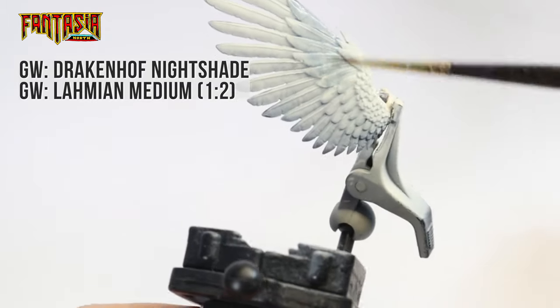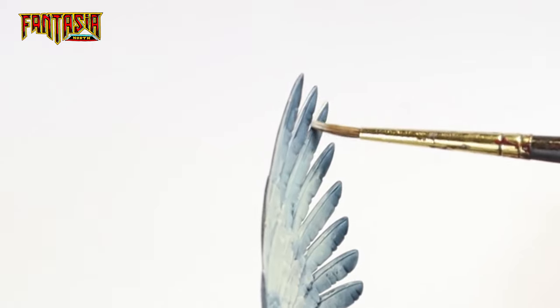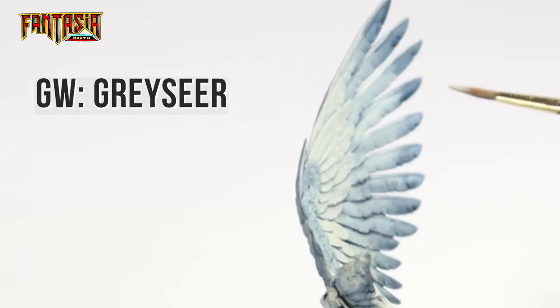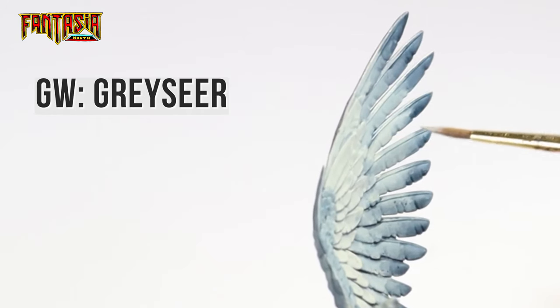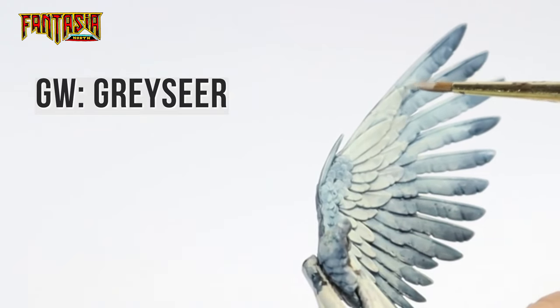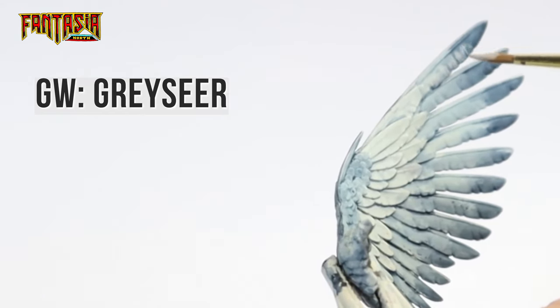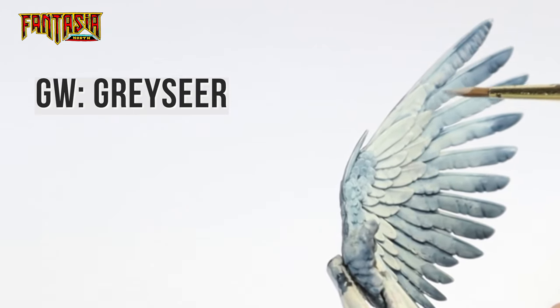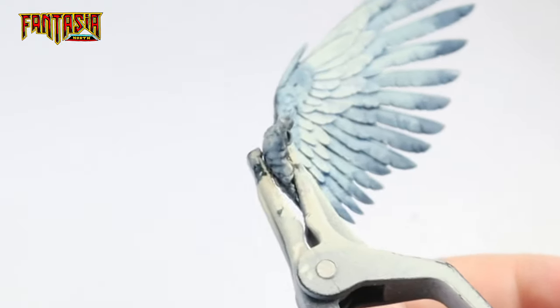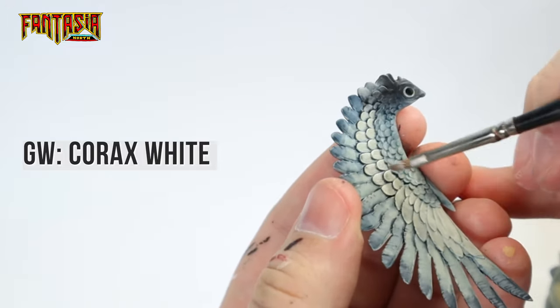Just as a reminder, each wing has two sides. Now we're going to start working with Greyseer — line each of the feathers at the very tip where the Drakenhof is darkest. Then use Greyseer again to paint the fibers in the wings, making sure it's a bit thinned down so it's slightly transparent, and do lots of lines on the feathers to simulate feather fibers. Finally, give the middle and upper sections of the wing a drybrush with pure Corax White.